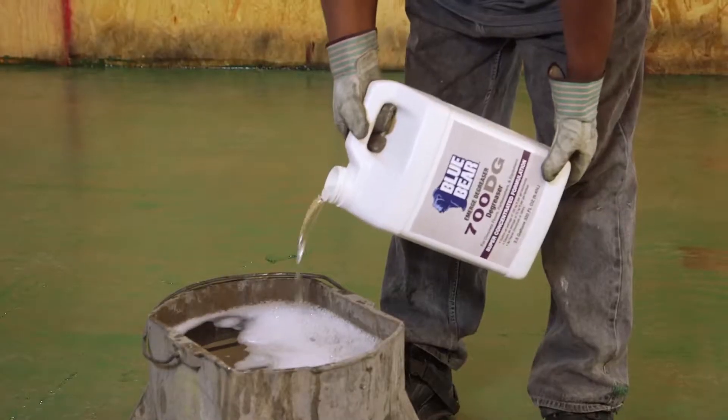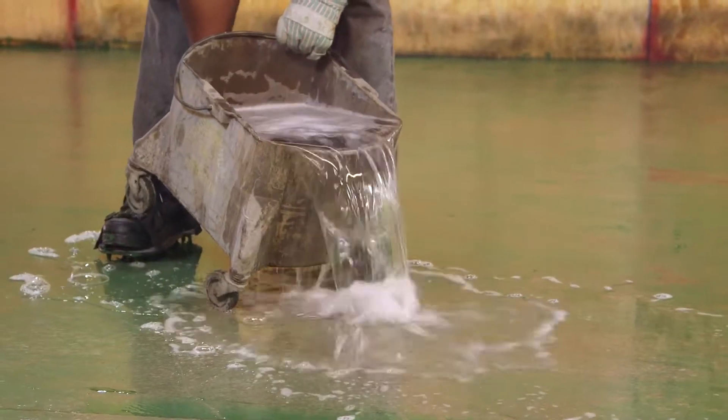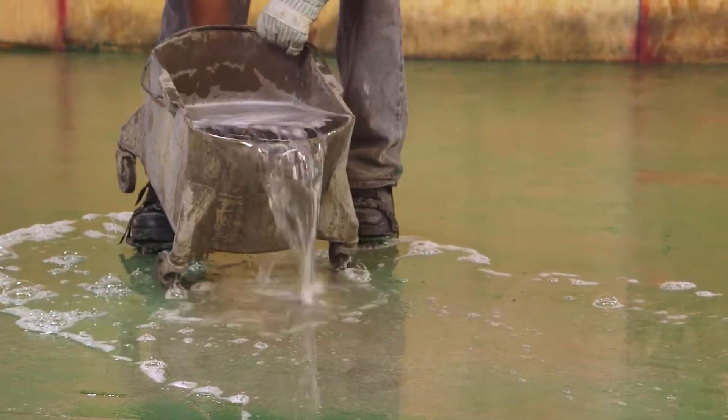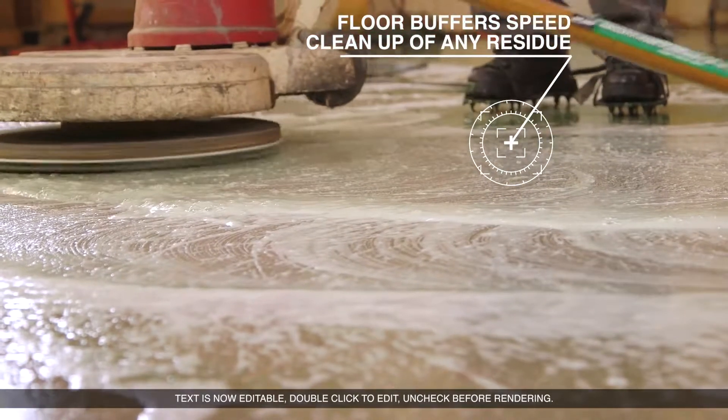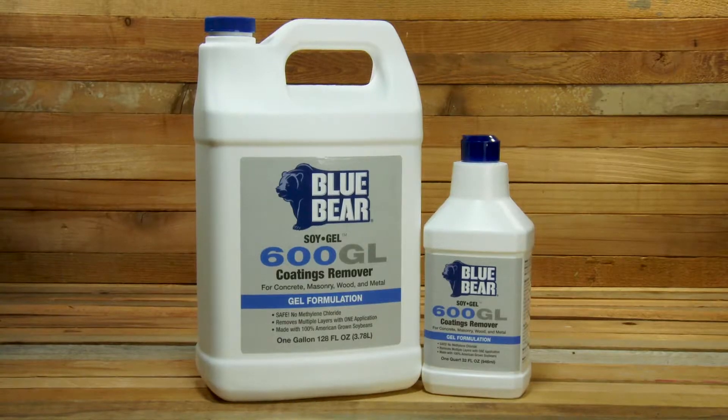Clean up for your next coating is simple with BlueBear 700DG Degreaser. Spray on and wipe off any remaining paint or stripper residue. Once the surface is dry, it is ready for whatever you have planned next. For your next refinishing project, use the award-winning, safe, and effective BlueBear 600GL.